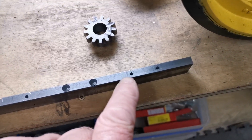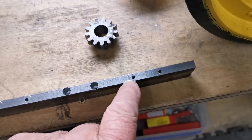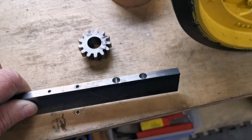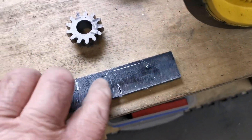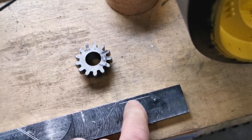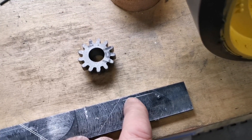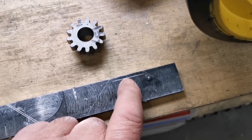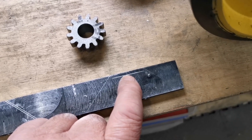Right, as you can see I've drilled for the bolts and counterbored them for the nuts. Now what I've got to do is machine the little slot that will fit onto the crankshaft. So I'll set that up in the milling machine now.